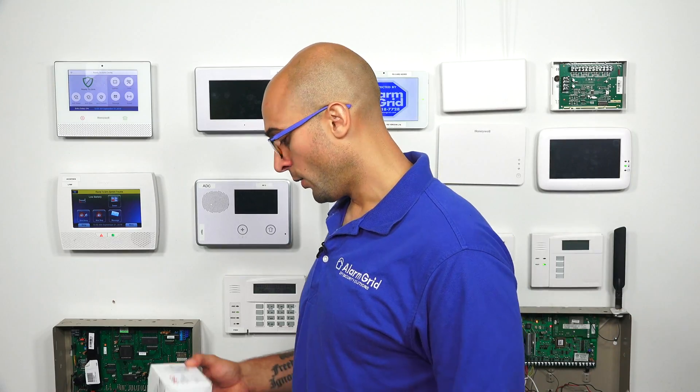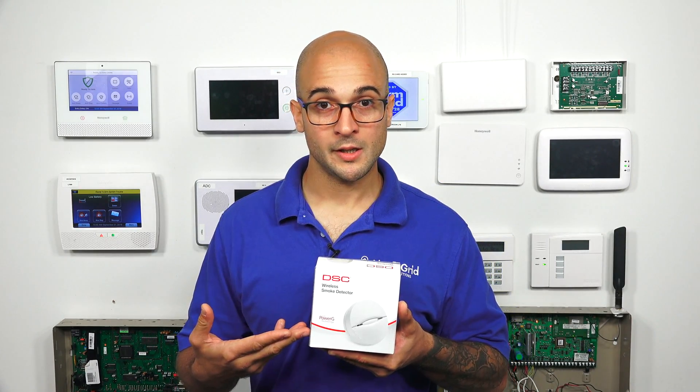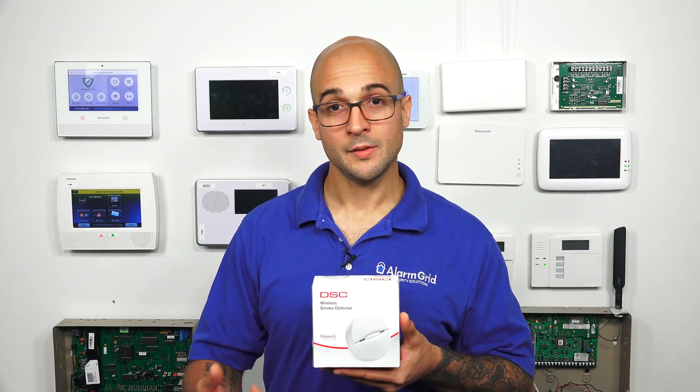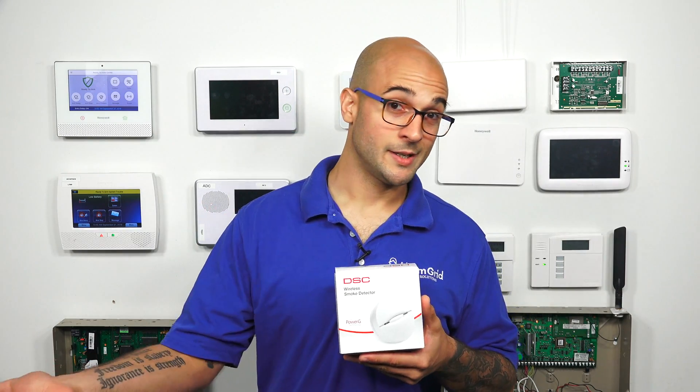Hi, DIYers. Joe from AlarmGrid, and today we're going to talk about how to factory default a Power-G sensor. Today we have a wireless smoke detector that is of the Power-G variety. If you look on the box of the product, you'll notice that the Power-G ones have this little Power-G label right down here that tells you that it is a Power-G device.